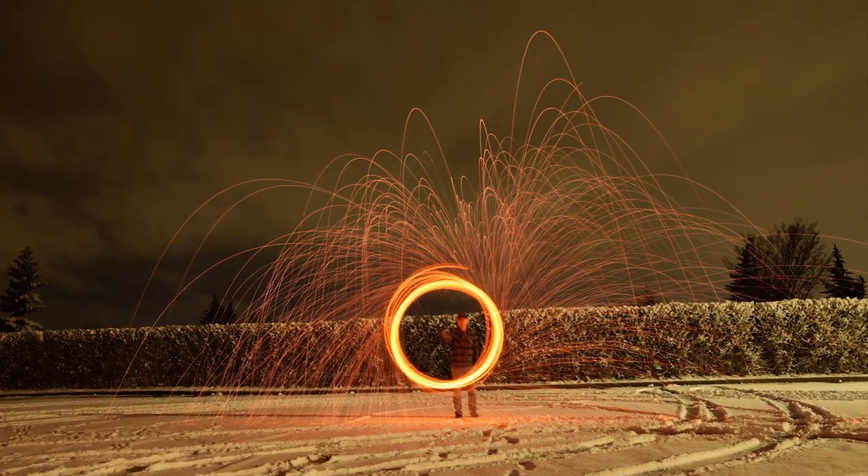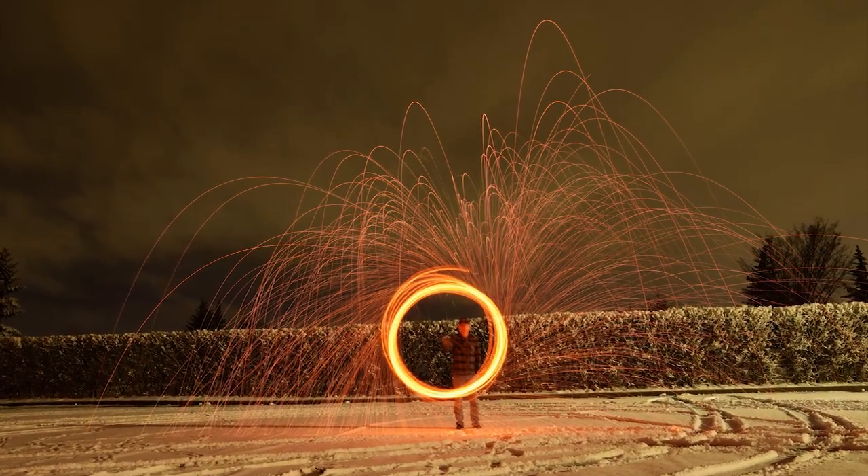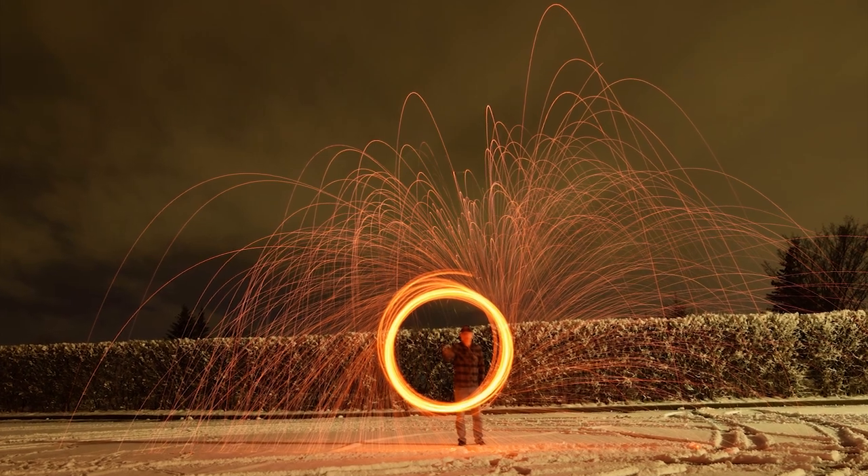This will be a tutorial as to how to do light painting with steel wool and a whisk, but in order to do that a few items need to be purchased.